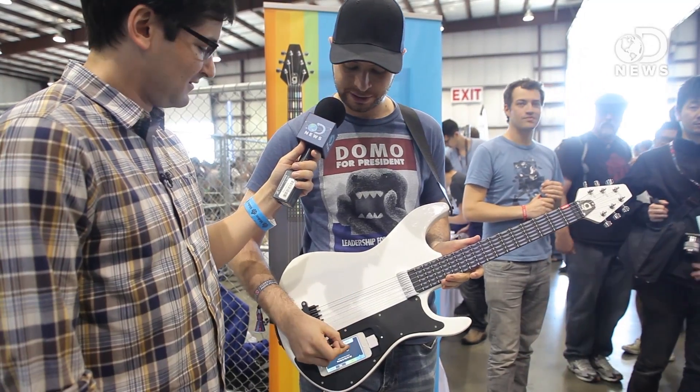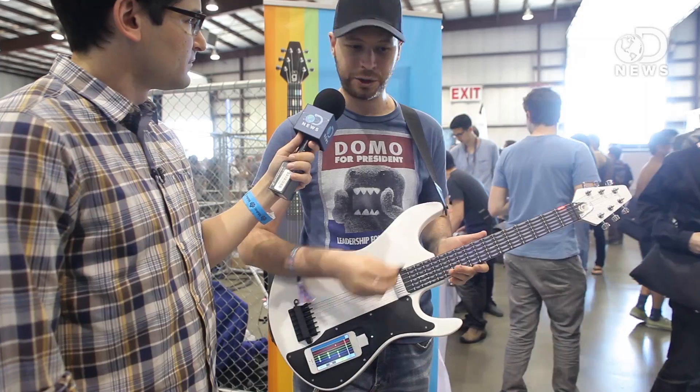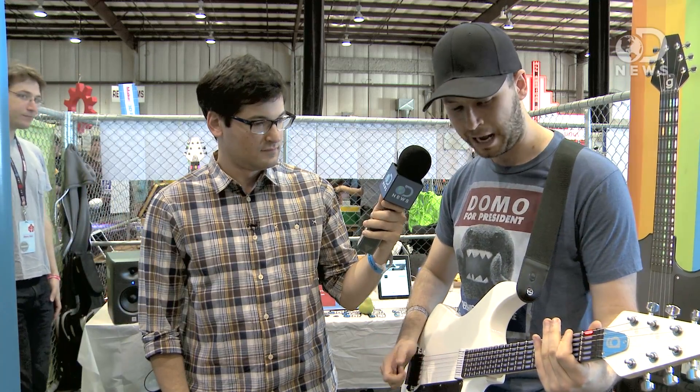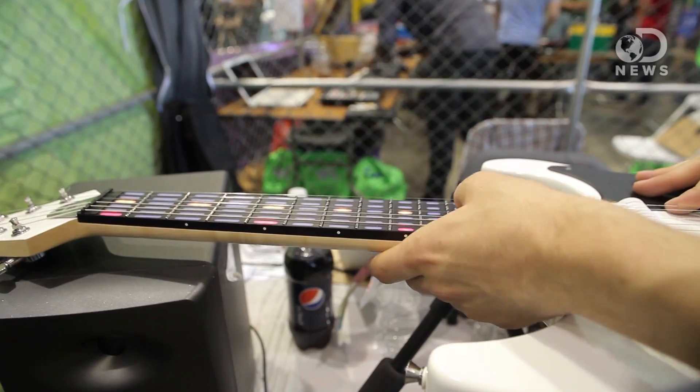You can change the difficulty to medium mode, and in medium mode it actually cares what note you play. So if I hit the wrong note, nothing will happen — only if I hit the right note will it play. It hooks up through an iPhone, and so many people are just making music in different sequencers with their iPhone.